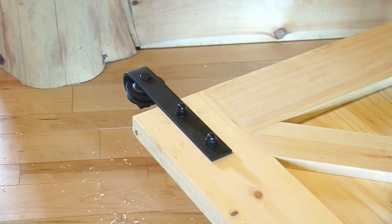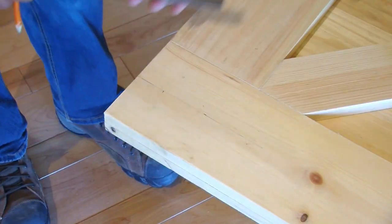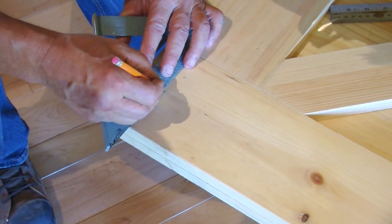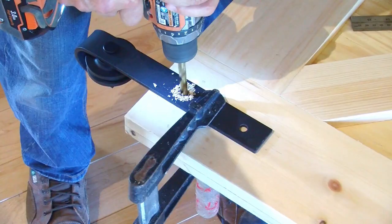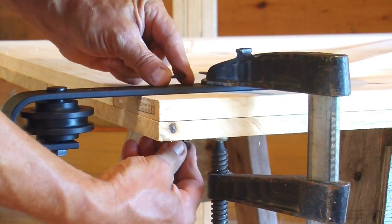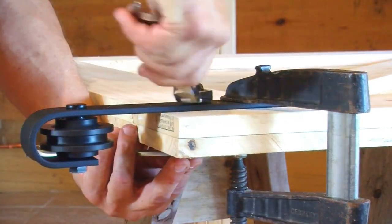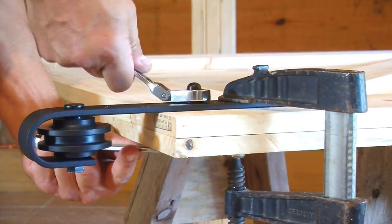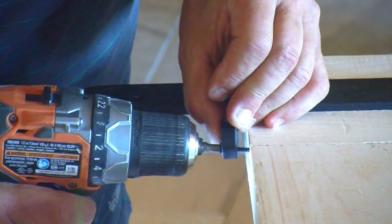Now it's time to mount the hangers to the door. First, we measured and marked the locations of our drill holes. Then we placed the hanger on the door, securing it with a clamp, and drilled the holes. Inserting the hex bolts from the back of the door, we fastened the hanger by tightening the acorn nut on the front of the door. We then mounted the anti-jump pads to the top of the door next to the hangers.